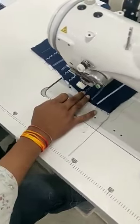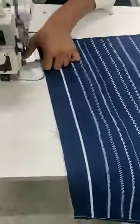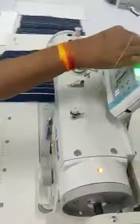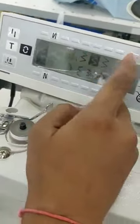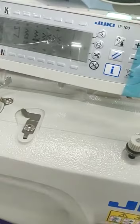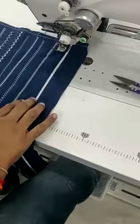Here we can also do the marrying of the fabric. The depth of the marrying can be increased from 4mm up to 8mm by changing the different settings on the display. We change the pattern which we require on the machine, and based on that pattern we run the zigzag machine like this.